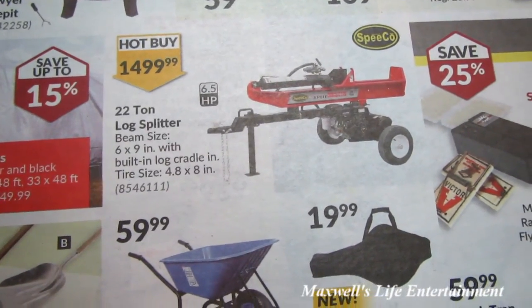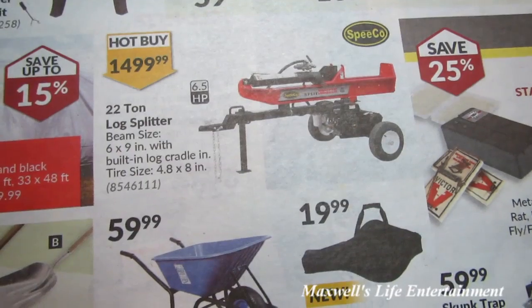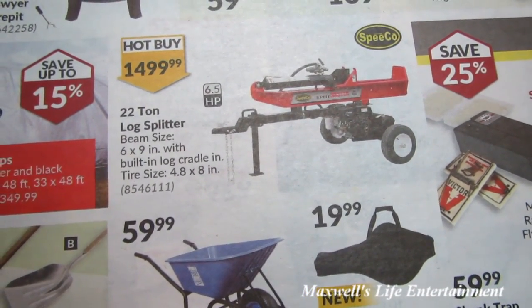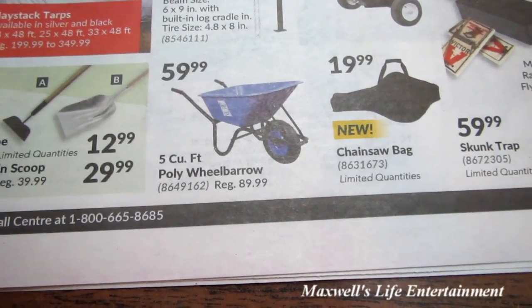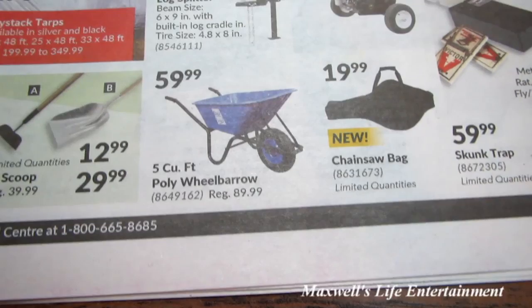A 22-ton log splitter with a 6 by 9 inch beam size, built-in log cradle, and 4.8 by 8 tire size for $1499.99, a chainsaw bag for $19.99, and a 5-cubic-foot poly wheelbarrow for $59.99.